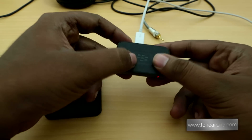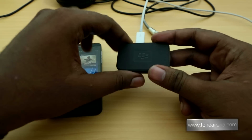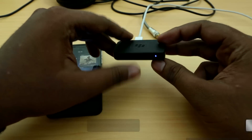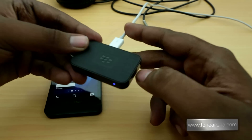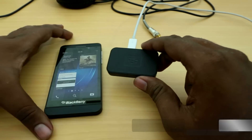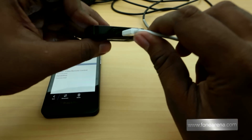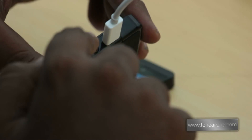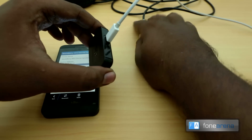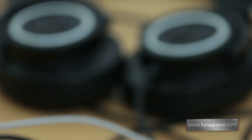On the top you have the BlackBerry logo, which is actually a button. You can press it, and if you want to pair the device with any other Bluetooth device like the Z10, you long press the button and make sure the LED blinks in succession in blue — that's how you pair the Music Gateway via Bluetooth. On the back, we've connected a micro USB charger for charging; it has a really small battery so it will most often be plugged in. There's also the 3.5mm jack from which the audio outputs.